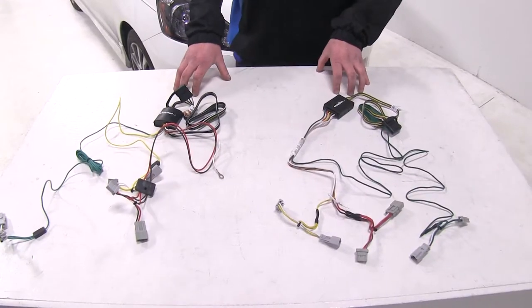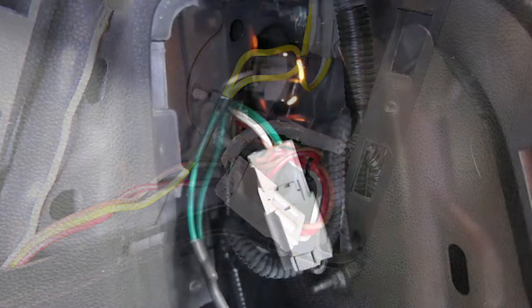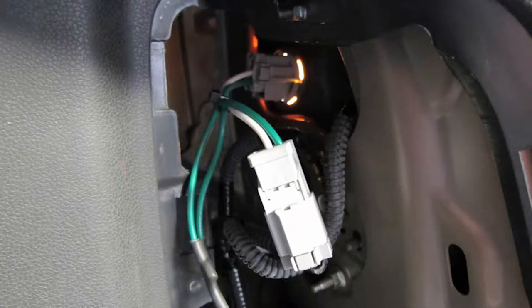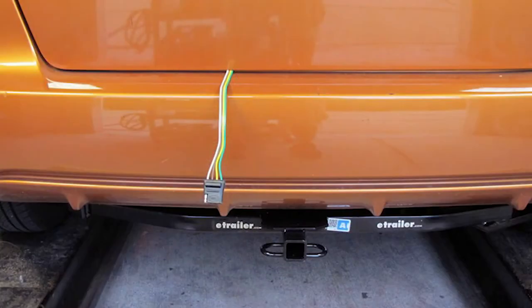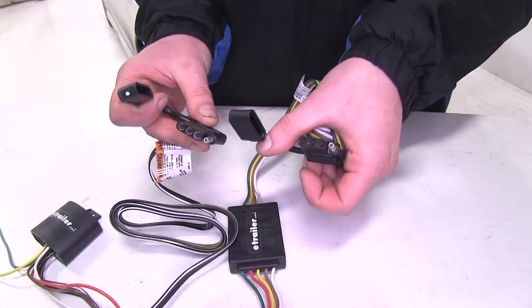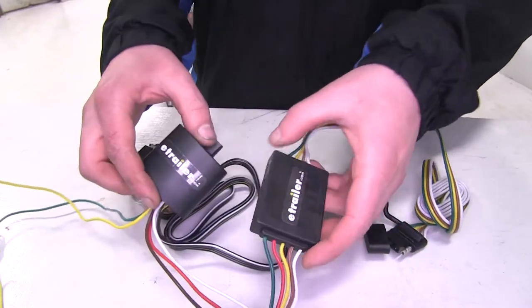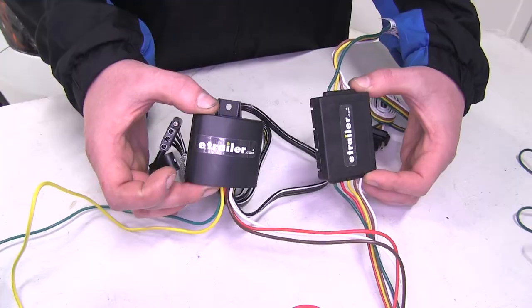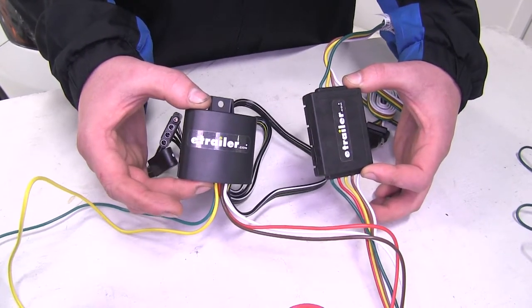Now both of these harnesses are not going to require any power from your battery. They're going to plug directly in line on your factory harnesses. They're both going to provide the same four-pole signals to your trailer and have dust caps on the end to prevent corrosion. They're both going to work with five, six, and seven pole adapters. And both control boxes are going to be circuit protected, so if there's a short on your trailer it'll shut it down and it won't affect your vehicle's wiring harness.